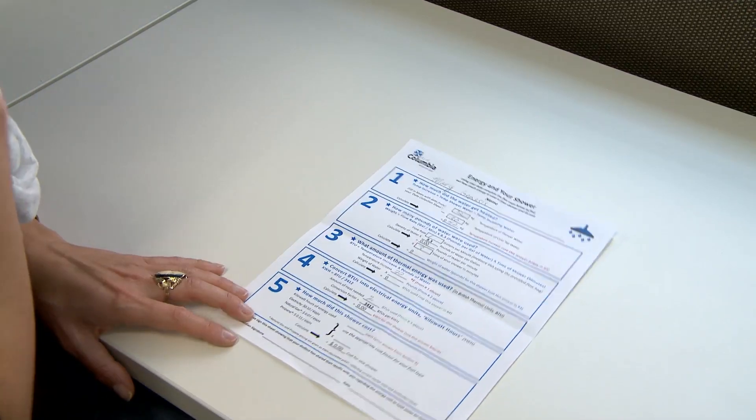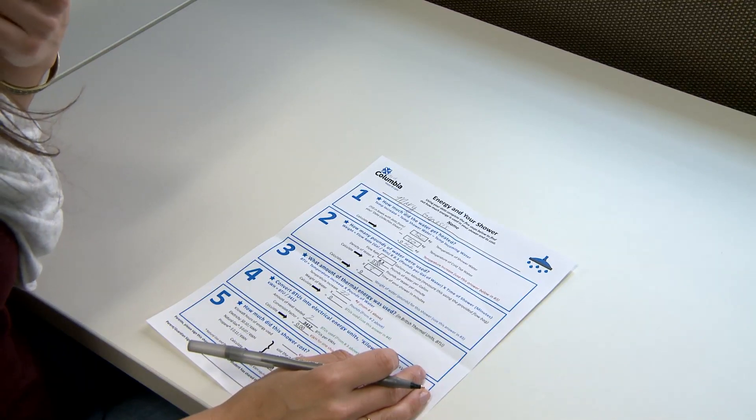Now you'll take that data and put it on your energy choices data sheet.